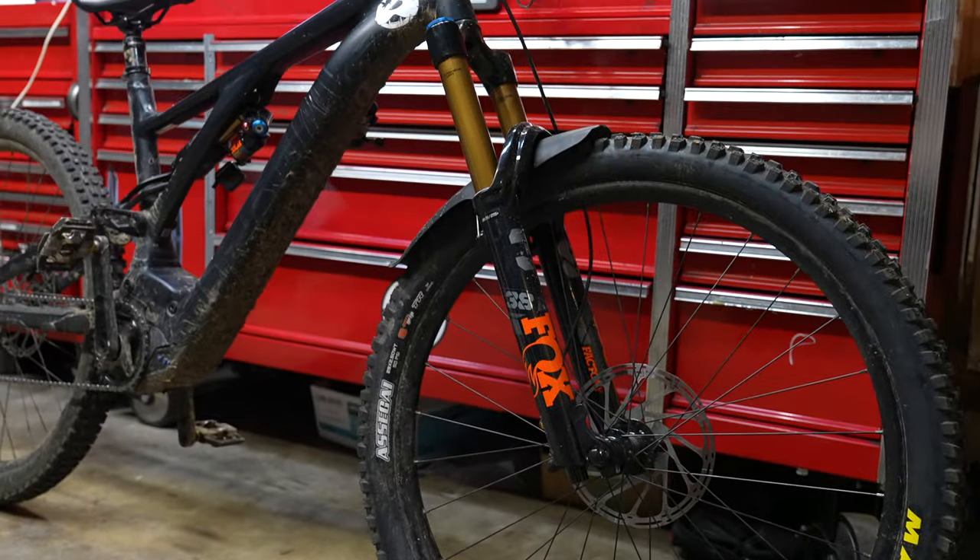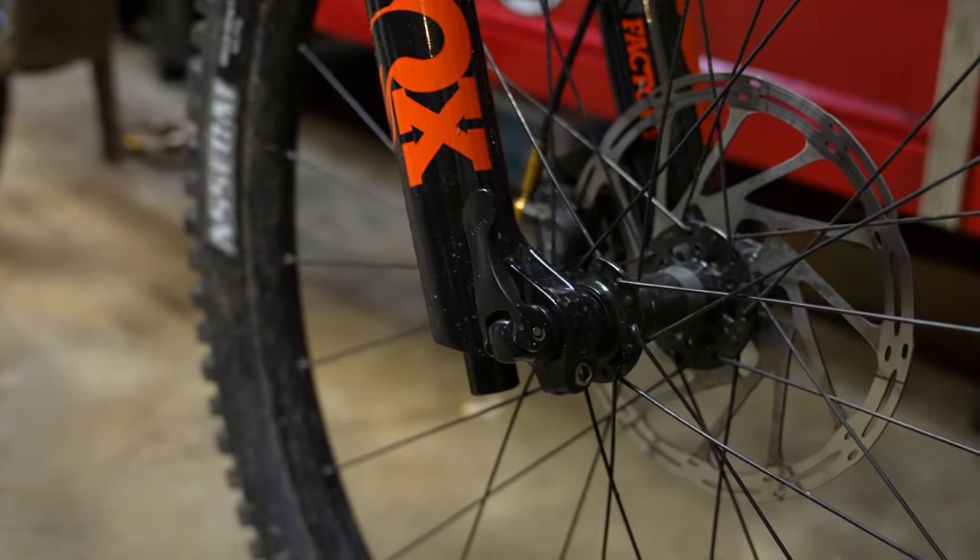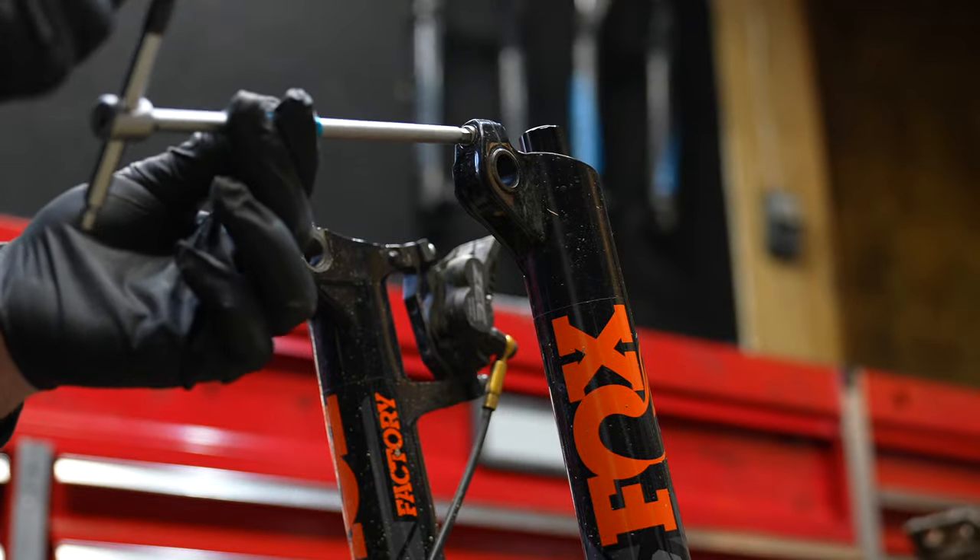Hello boys and girls. I'm going to show you how I set my Fox 38 up. Let's check this part of the fork out first and make sure we get it correct.